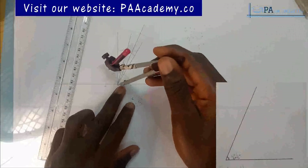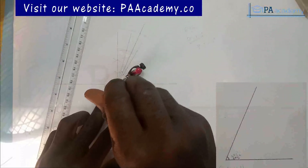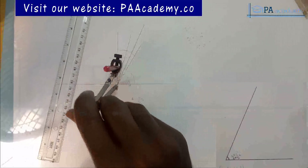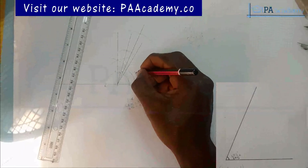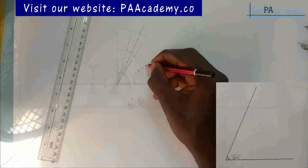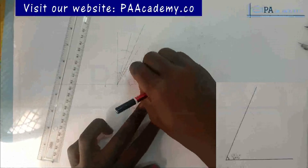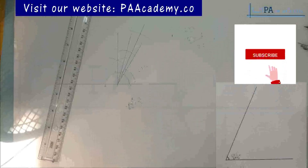With that, we've been able to get our angle. The total we are having is 67 and a half degrees. That is the first method I mentioned.